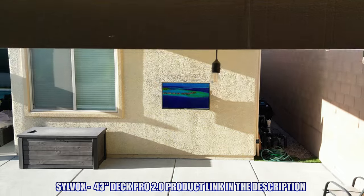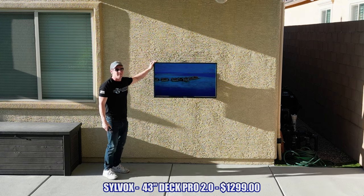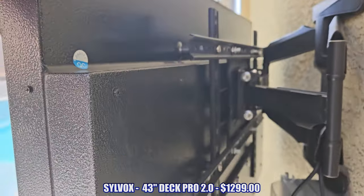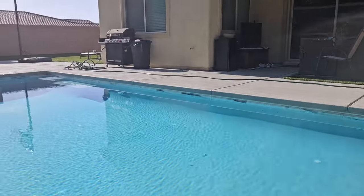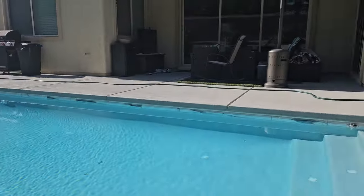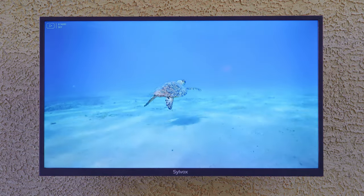All in all, the Deck Pro 2.0 is the perfect TV for under your patio in a well-shaded area. The full motion wall mount allows for angling the TV in different directions, so we can even watch it from the pool. Keep an eye out for more outdoor TV reviews — hopefully our next one will be a 65-inch QLED. If you're interested in indoor TVs, check out those videos. Make sure to like, share, subscribe, comment, and smash the bell icon — I'll see you in the next video real soon. High five, peace!